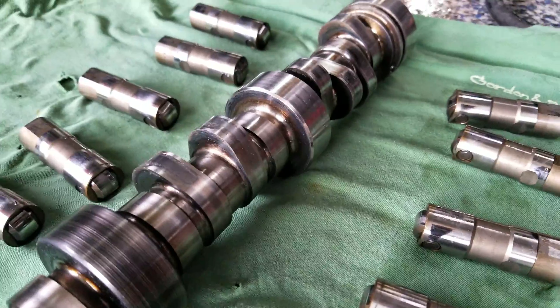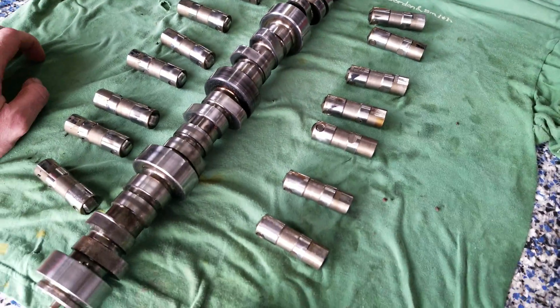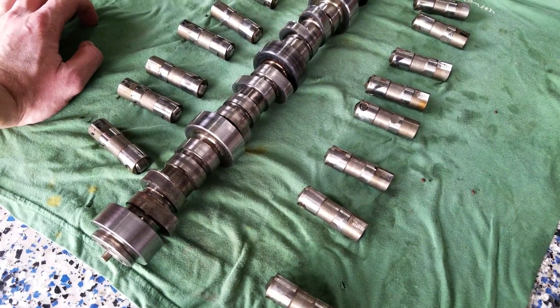The cam is eight years old. Was not a daily driver — was a weekend beater, track truck, show truck. Had less than 35,000 miles on it. That's it.